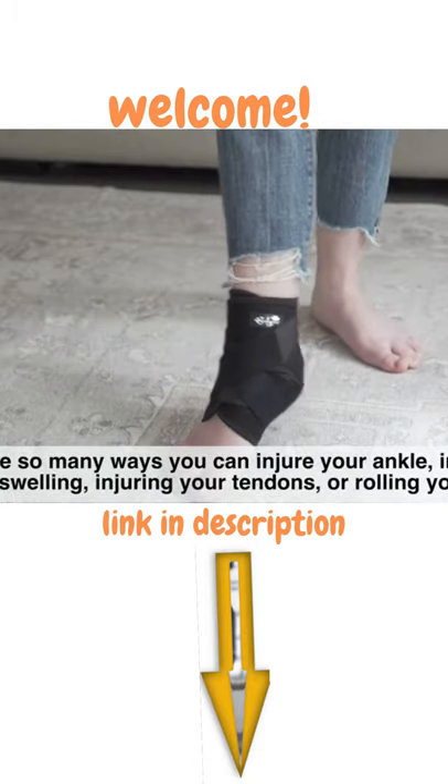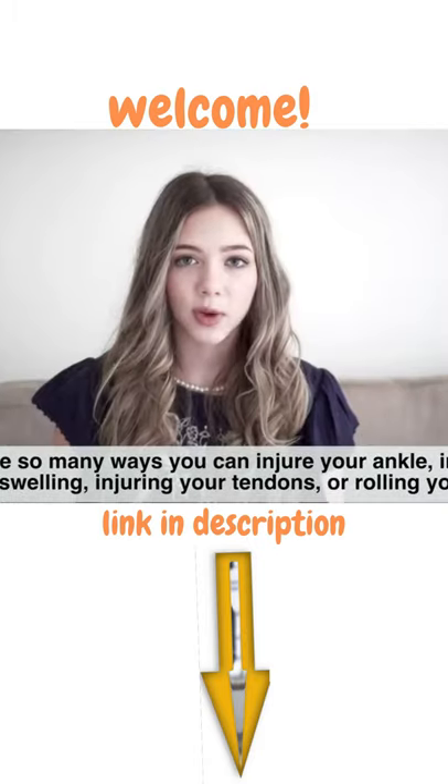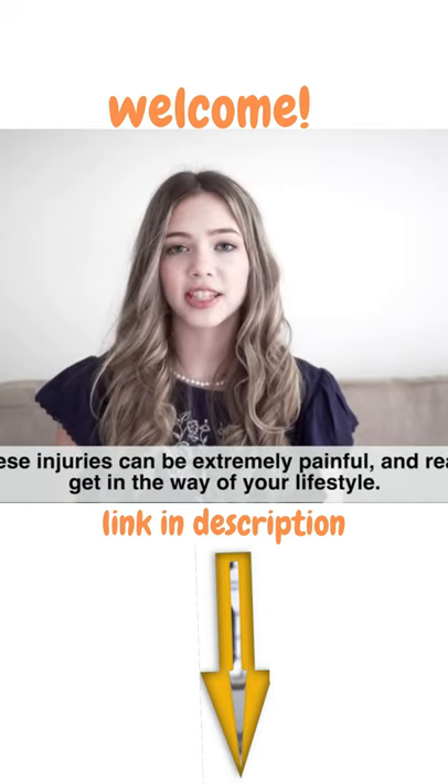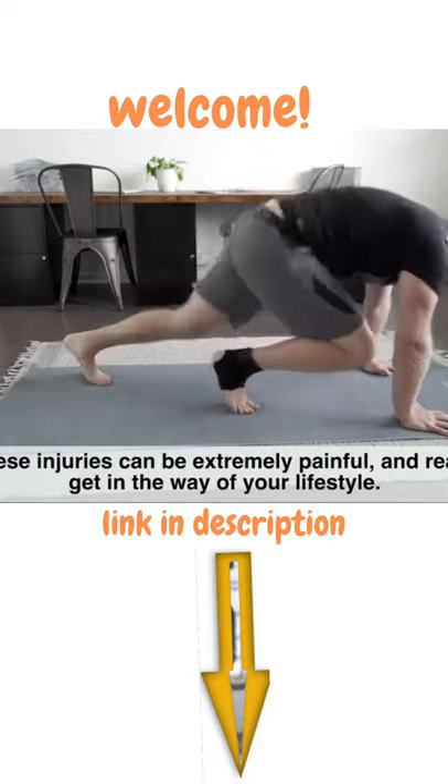There are so many ways that you can injure your ankle, including sprains, swelling, injuring your tendons, or rolling your ankle. These injuries can be extremely painful and really get in the way of your lifestyle.